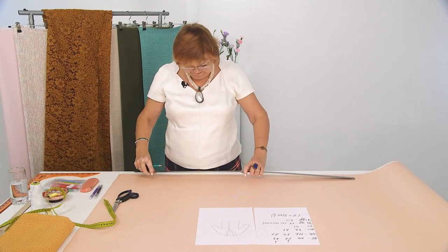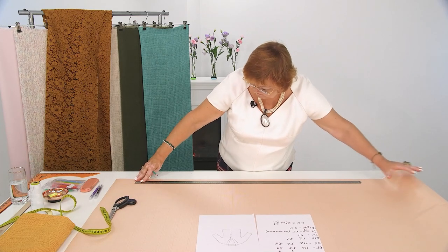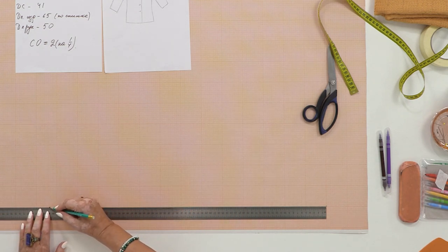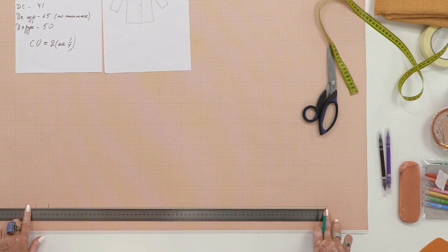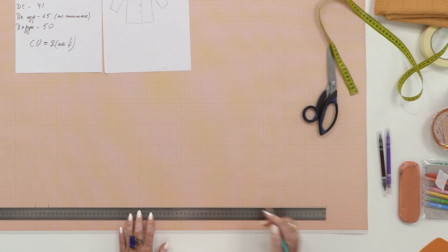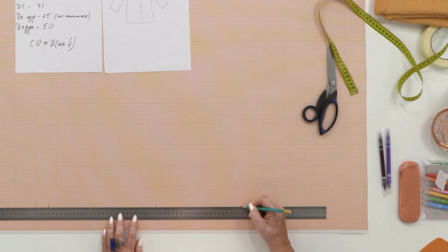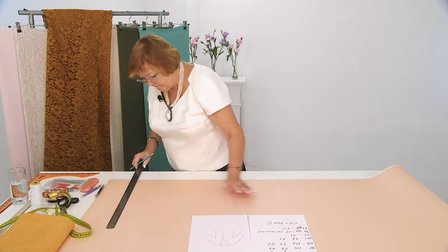As always, I start from the back block. We begin by drawing a straight line — the length of the garment is 65 cm. Always mark a point on the paper — this is the base of the neck — and measure 65 cm down. We'll take 67 cm and then 3 for hemming, so 70 cm in total. I mark the back length of 41 cm along this line from point zero. I draw a waistline here and divide 41 cm in half — that gives me 20.5 cm. I draw horizontal lines from points zero, 20.5, and 41, plus a bottom line.